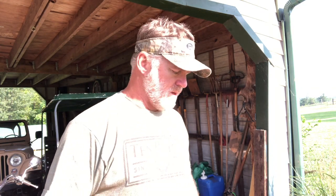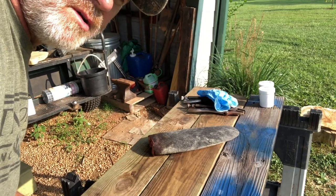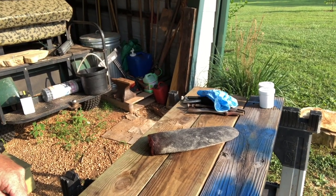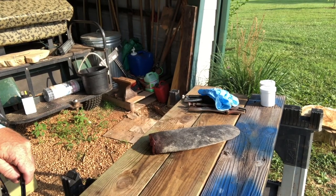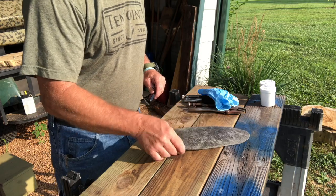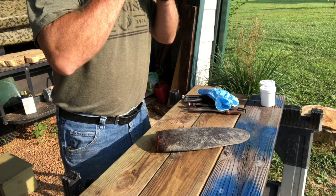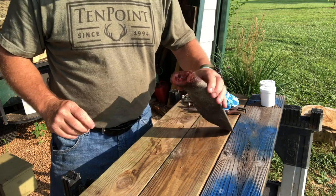Welcome back to Pete Rogers Outdoors. Today I'm going to show you how to turn a beaver tail into fish bait. We like to use as much of the animal as we can, and we discovered this a little while ago. We got this beaver tail from a beaver we caught, and I'm going to skin it first, then turn it into fish bait for both panfish and catfish.